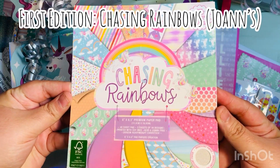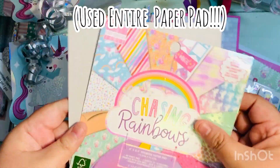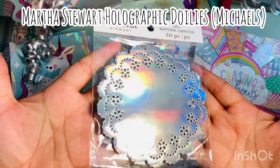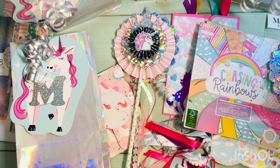Some of the supplies I used: this 'Chasing Rainbows' paper pad by First Edition, which I bought at Joann's. I ended up using the entire paper pad, which was nice — I was able to use up that small paper pad. I also used these holographic doilies for the wands, which I got from Michael's, though I'm not sure they sell them anymore.